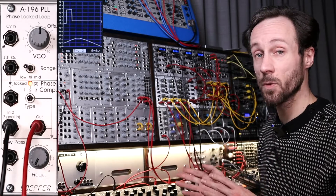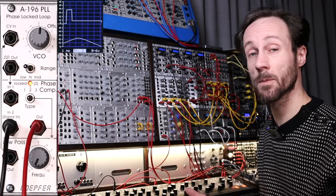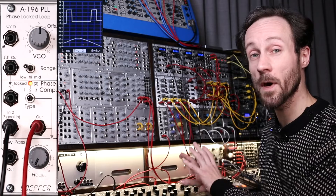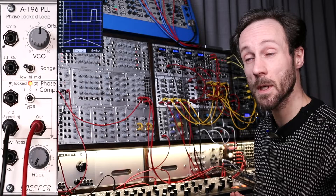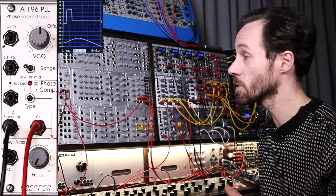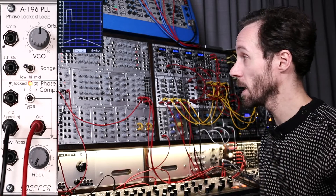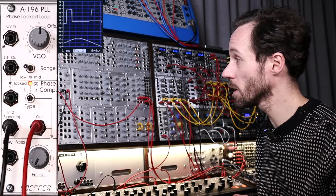If you're interested in the phase-locked loop, check the description below — there are affiliate links which will help the channel. I've also got a link to my Patreon for exclusives: all the audio files from these videos will be on my Patreon for you to download, plus lots of other goodies. Please check that out. I'd like to thank you for watching — give this video a thumbs up, subscribe to the channel, that will help me out. I'm going to play a little while, so feel free to hang out.